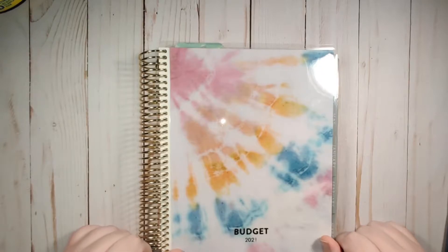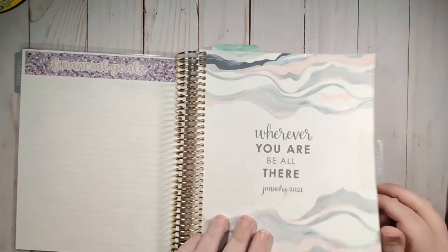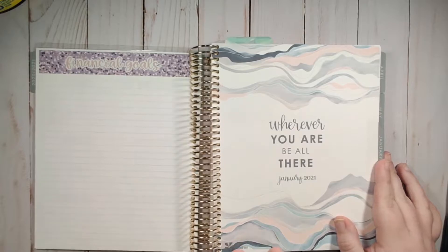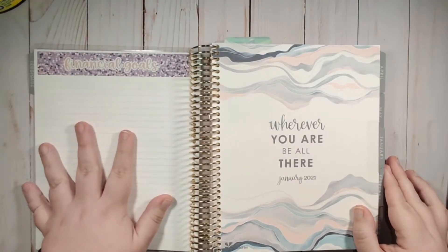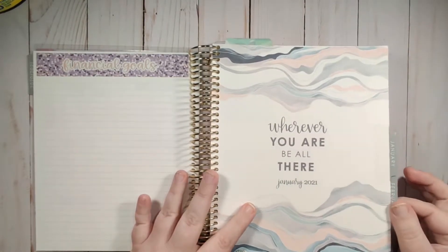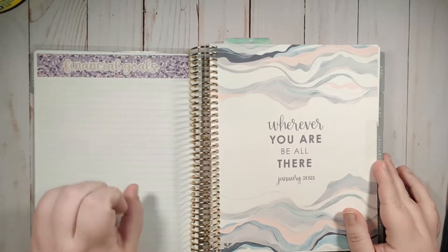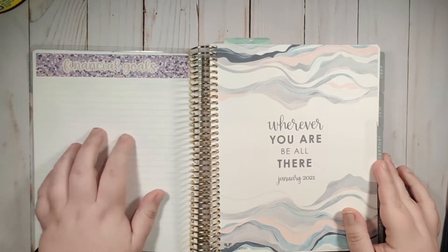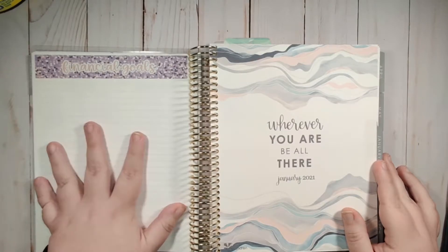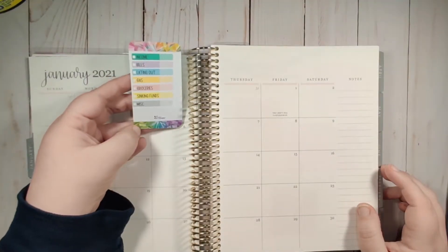In today's video we're going to be setting up the monthly view, the dashboard page, and also the monthly budget. I am using just the pages that come after the divider - I really like having all of my information after my divider. So I'm using this page for my financial goals. I am still going through my Moxie Life and narrowing down what my financial goals are, so this is not filled out yet.